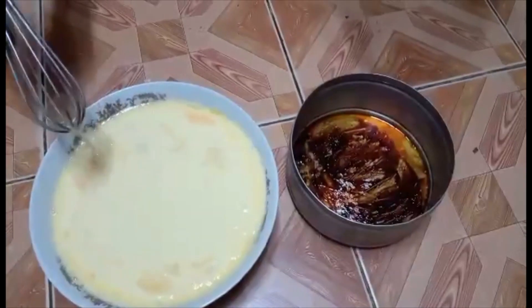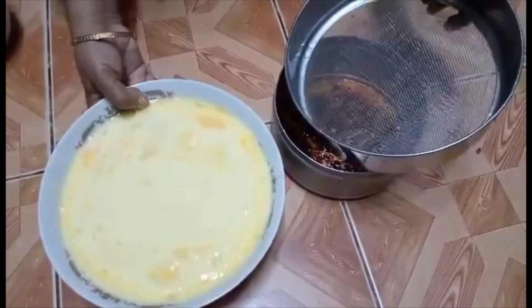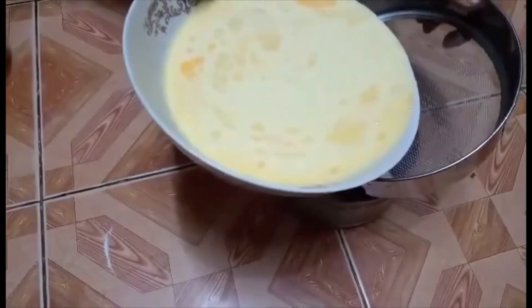Now we're going to take a look at the egg. The egg is already cooked — it is cooked. Once you cook this, you don't need to cook it again.